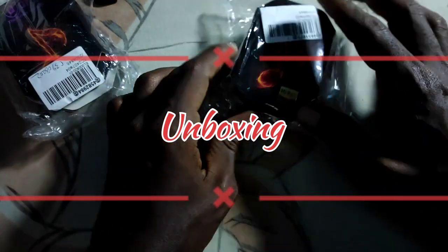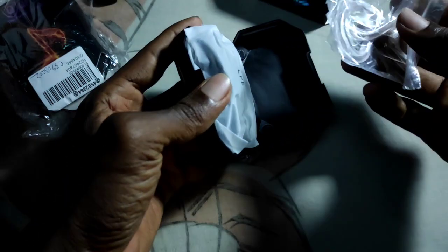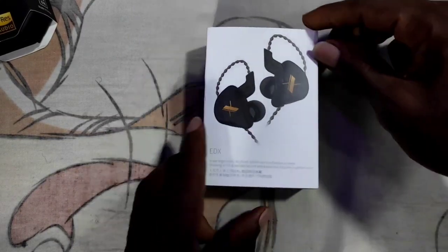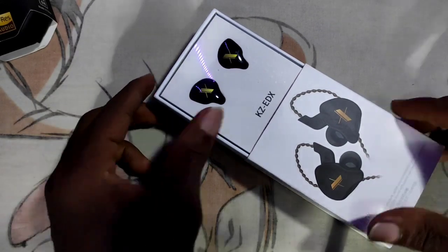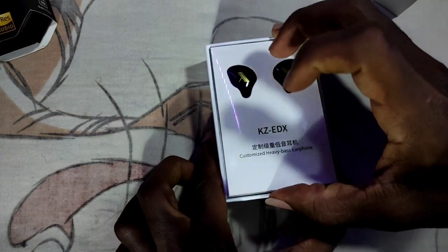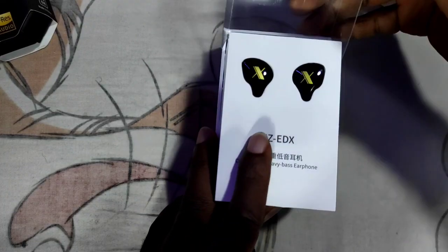Let's move on to the unboxing. Unboxing the QKZAK6 is a very bland affair in my educated opinion. Whilst I like its simplicity and straight-to-the-point nature, I very much prefer the unboxing of the KZEDX. It's a more premium unboxing experience for a rather cheap IEM.